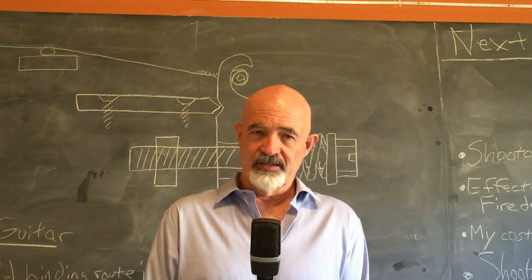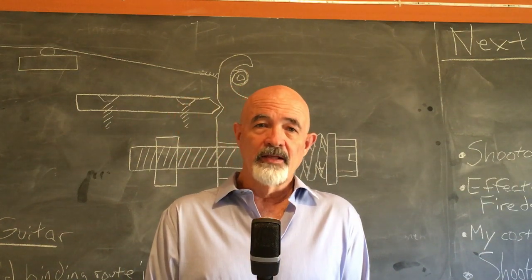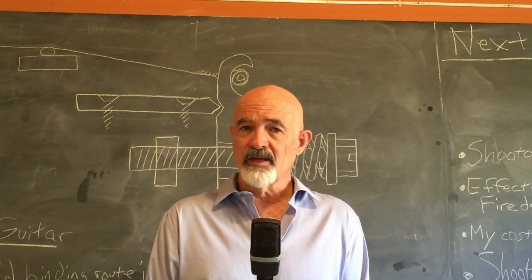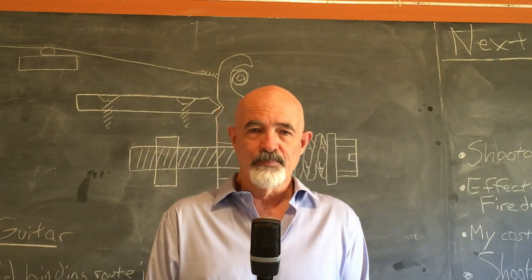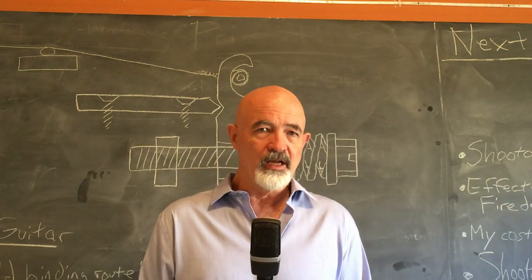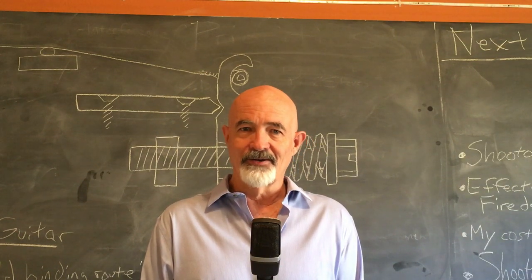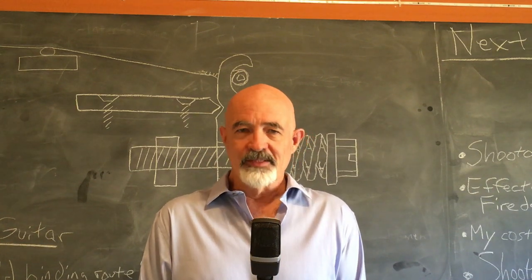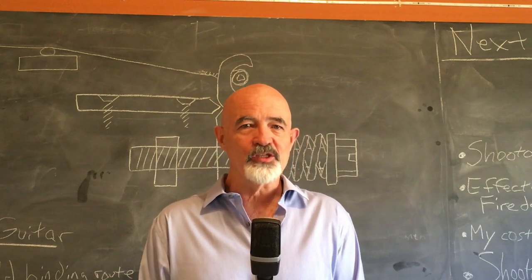So now you know what you're getting into. If you want to go forward and build a guitar with a Red Special tremolo, then follow me through the process. In my case, I am not building it for a Red Special guitar — I'm taking it out of that environment and putting it in a completely different design. This video is going to go into how to do that and the crazy amount of things that happened in the process. Learn from my mistakes. I got it to work and it worked great, but it was a bumpy road.